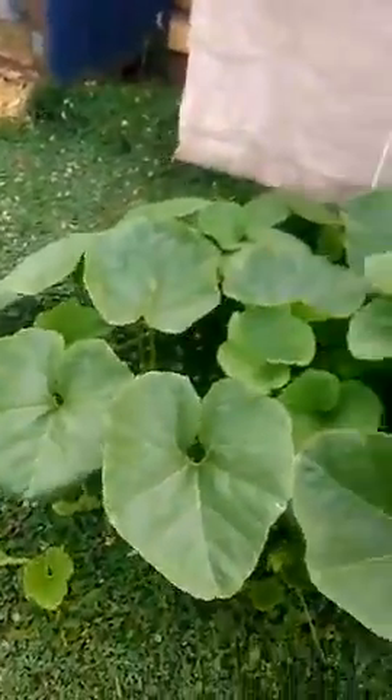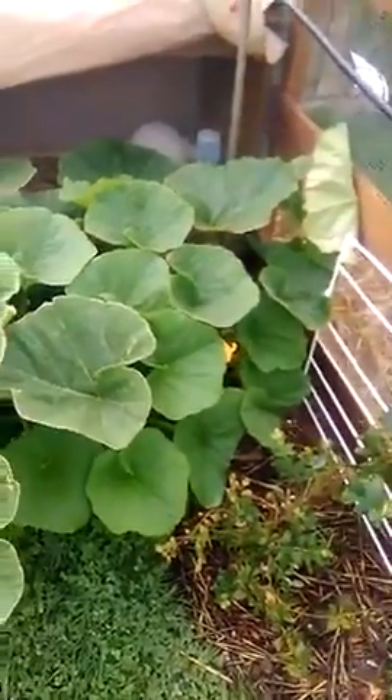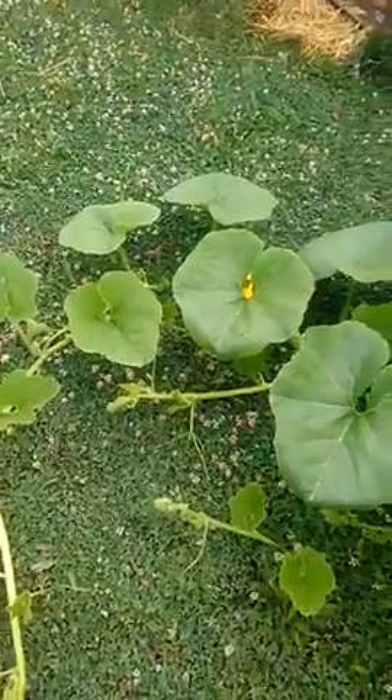I will be growing one and keeping one to see how big I can get it. The rest I'll be eating. Don't forget to like and subscribe, and see you next time.